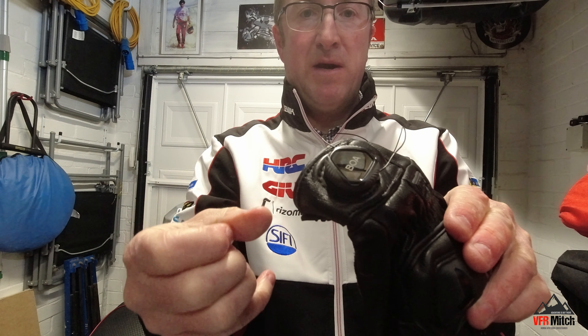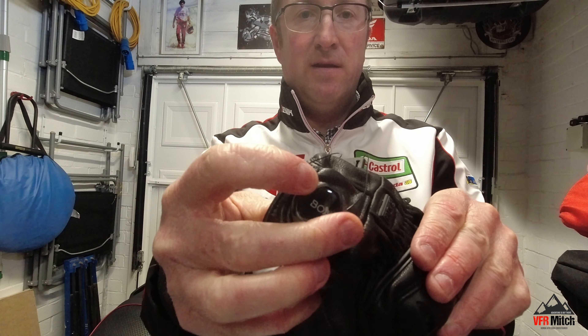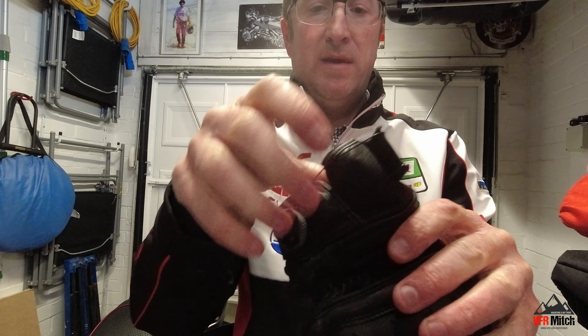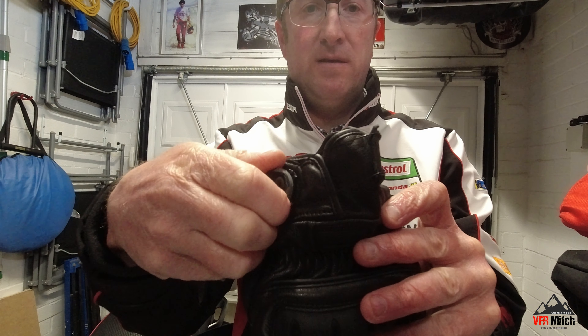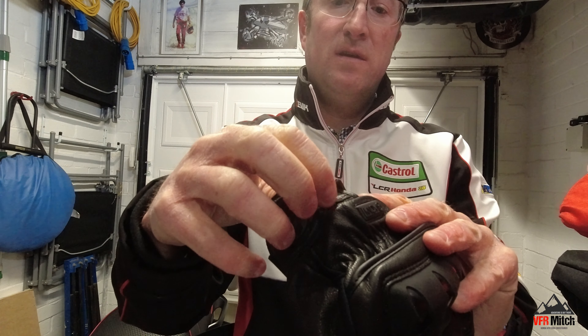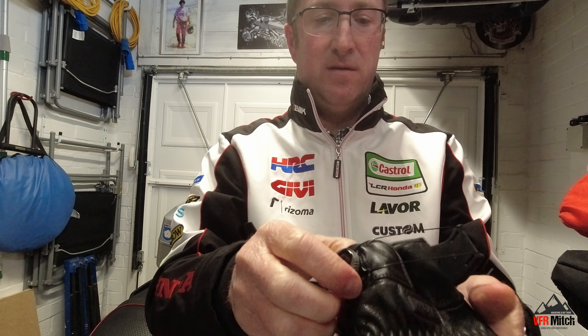I'll show you that without me wearing it so you can see it better. There's the dial — just click it back in to lock it again, then twist it. It's closing the glove up using those cables.